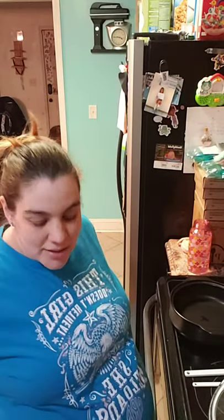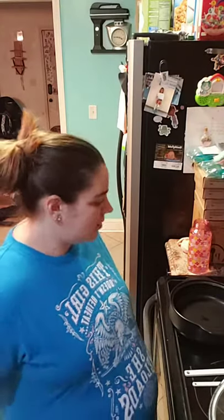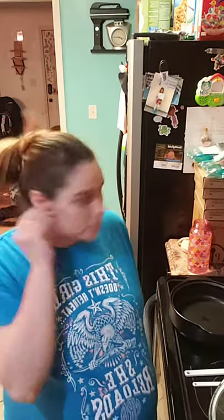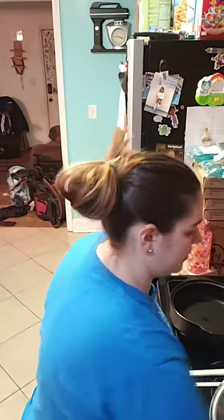Hello everyone. So it's a minute till. I figured I'd just hop on a minute early and let you guys hop on. So what I'm going to make tonight is a three-ingredient cake in seven minutes. It's lava cake.